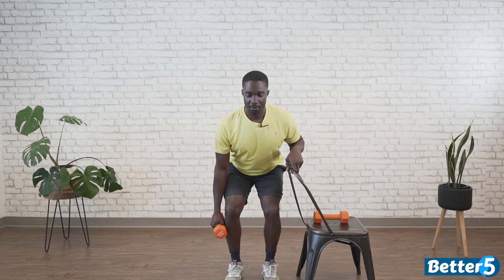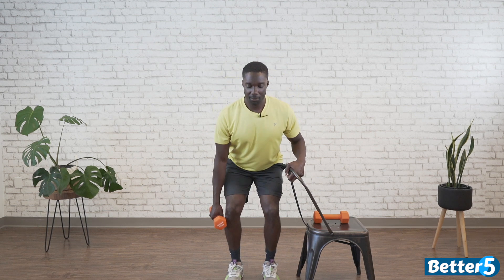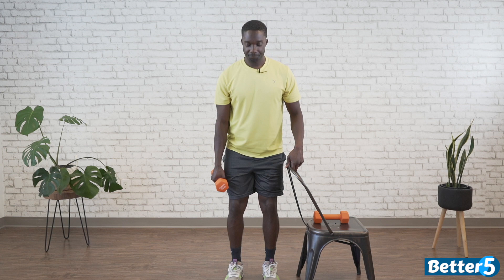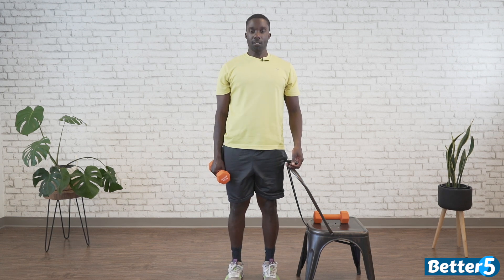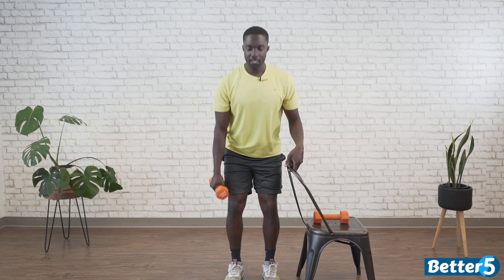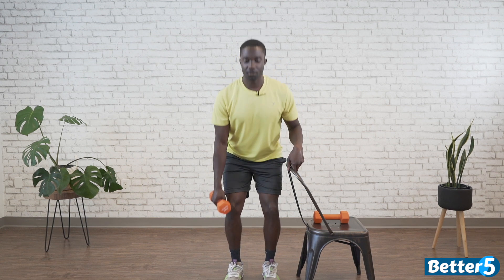Pushing that butt back, standing up tall. If we're going to pause anywhere, let's hold at the bottom for a little bit — really work those legs even more. Ten seconds, let's go. Three, two, one, and rest.